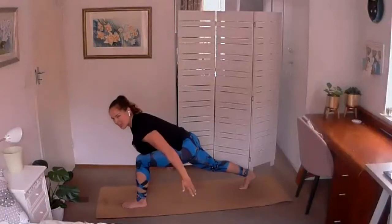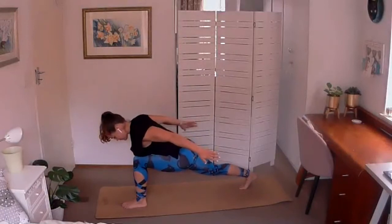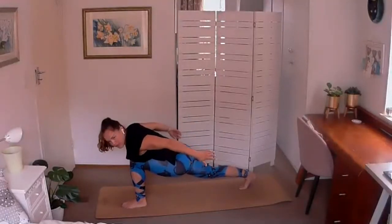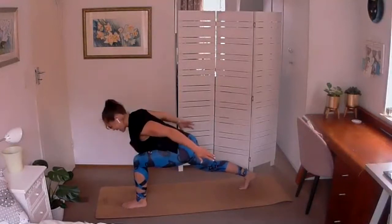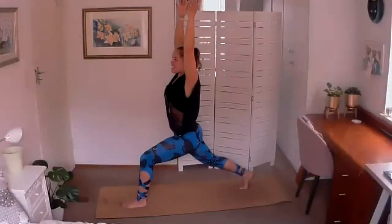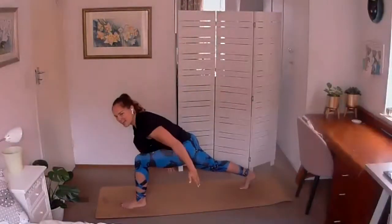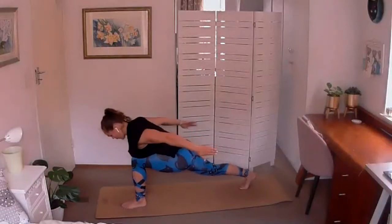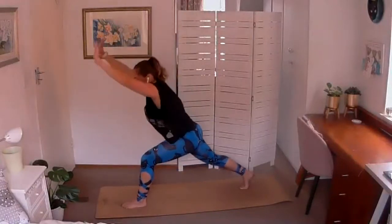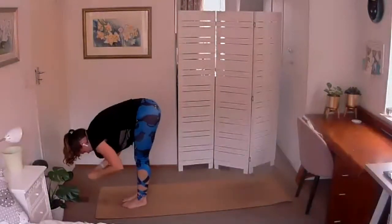Exhale, fold forwards, tummy to thigh, arms swoop down and lengthen to the back of the mat — draw shoulders away from the ears and lengthen the crown of the head out the front. Breathing into the burn — if you collapse onto this front leg it does help, but ideally you don't want to be resting too much. Inhale, lift back out of it. Exhale, fold forwards, reach the hands down and out the back of the mat. Inhale, press yourself up, find that strength. Exhale, fold forwards, hands to the floor, right foot steps to the front of the mat — shake out those legs. One side is always harder than the other and the second side is usually the worst.